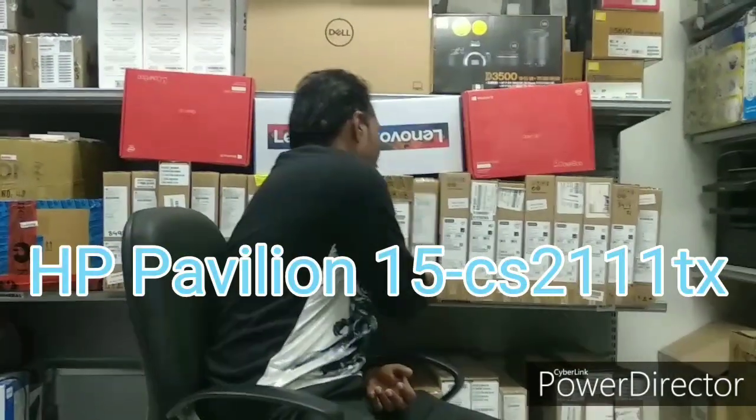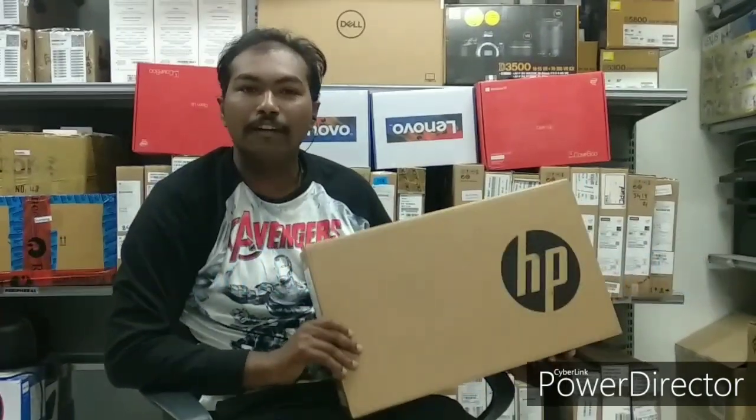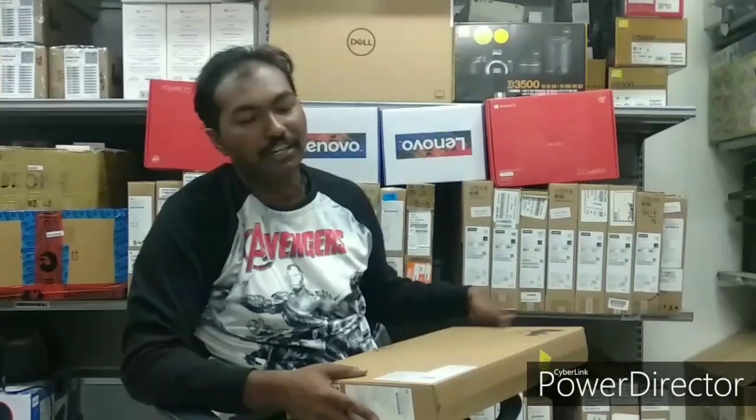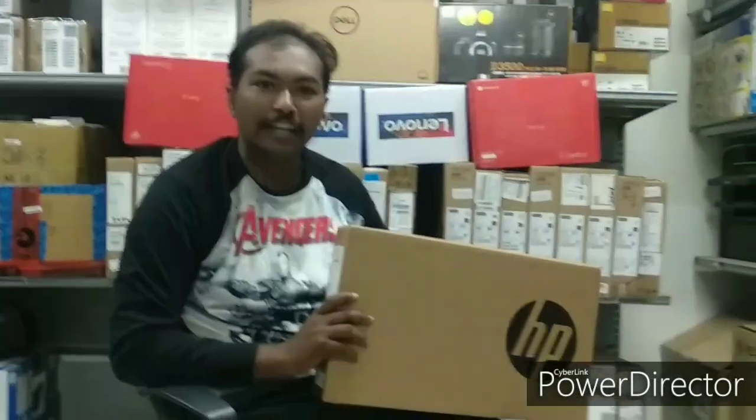So finally, we are going to unbox a laptop today, which is the HP CAS-211-TX, a good model in the Pavilion series. It comes with an i5 8th generation processor, 8GB RAM, 1TB HDD plus 256GB SSD, and 2GB NVIDIA graphics.